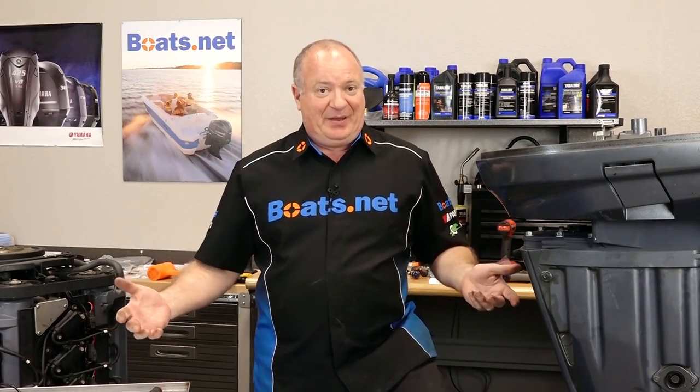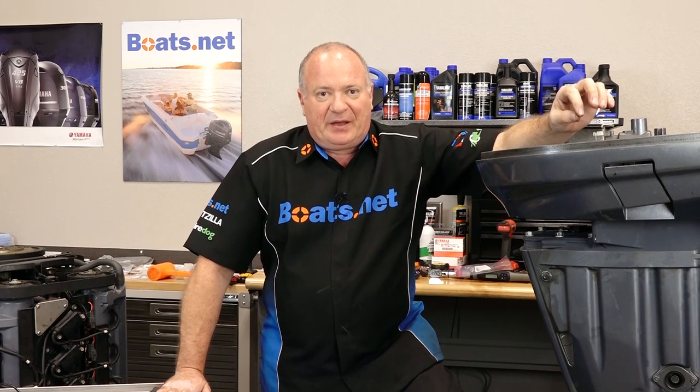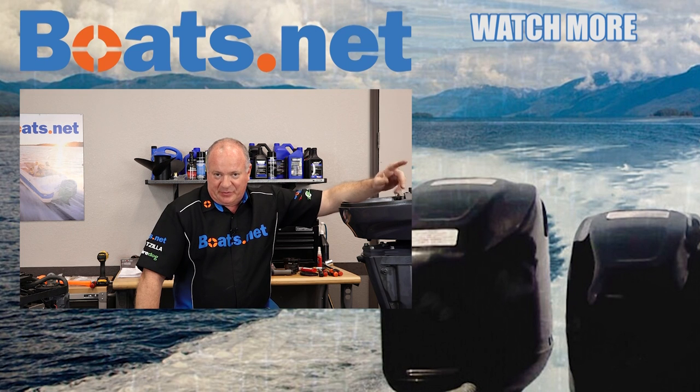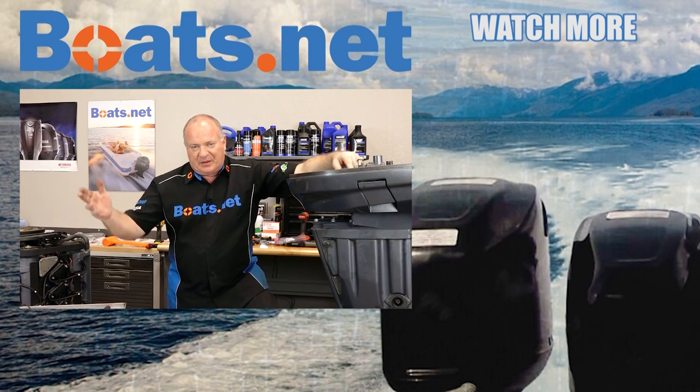Well alright guys, that pretty much wraps this one up. What's going to happen next? We're going to reinstall that power head that we rebuilt as well as the lower unit. If you want to be notified when that happens, go ahead and hit that subscribe button — that way you'll know when we release those other two videos. Just want to give a quick shout out to Michael, Rudy, and Joshua who requested this particular procedure. Thanks for leaving the comments — see, we do read them. Thank you for shopping here with us at Boats.net and we will see you in the next video. Y'all have a great day.